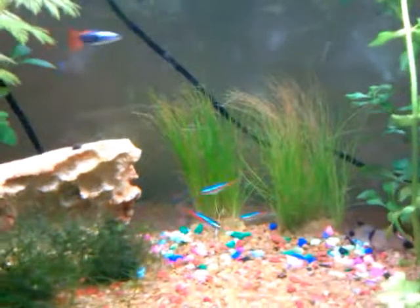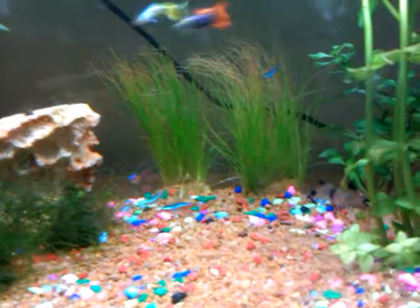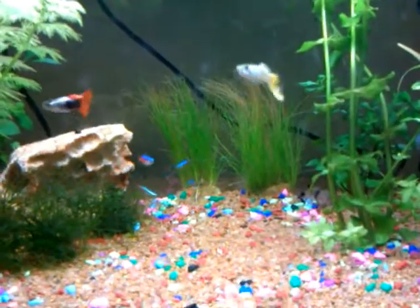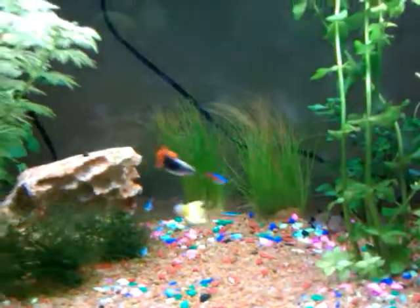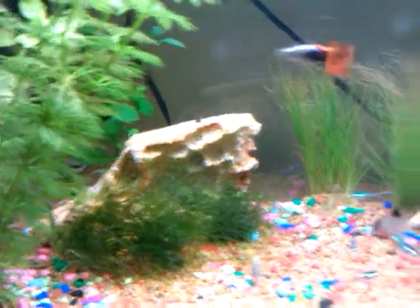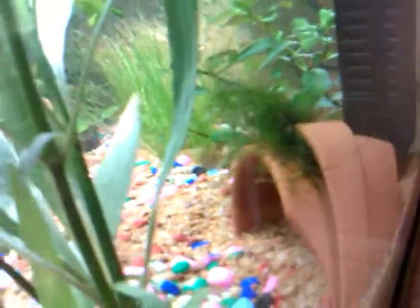These are all real plants. I've had them for a while now — the grass is new, and hopefully it shoots off runners. I want to have a ground cover here, so I can trim that down. I've put a bit of Java moss there, which I'm going to attach to that rock. And I've got another little bit of Java moss growing on the terracotta there. I'm hoping that'll attach and just spread over it eventually, though I think it'll take quite a while.